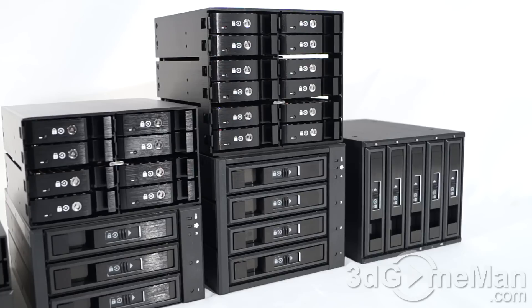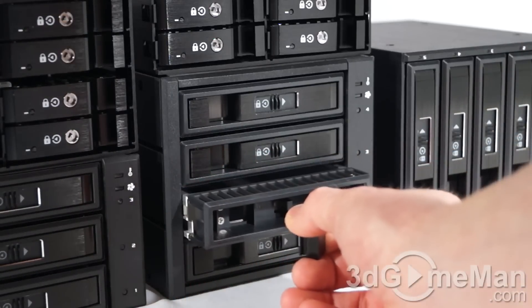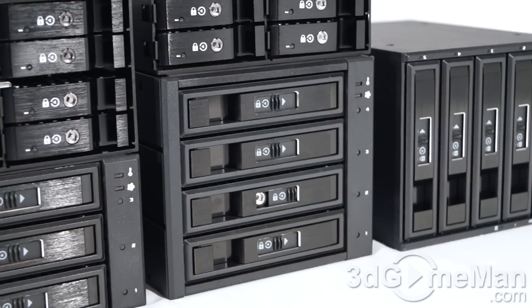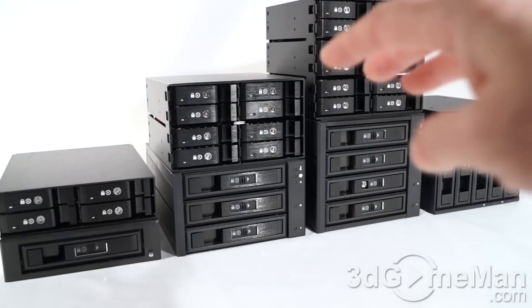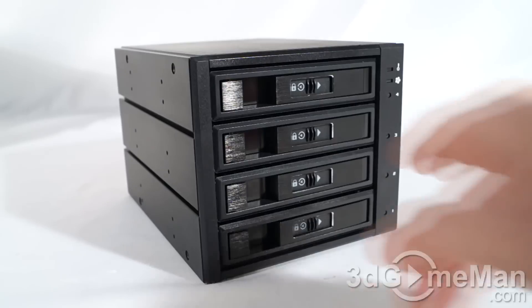The M2500 models support up to two terabyte drives per bay and the M3500 models support up to four terabyte drives per bay. They are hot-swappable, which is super convenient as you can remove and install drives on the fly — less downtime. RAID support is possible on the multi-drive models, limited really to the RAID controller the drives are attached to. They support Windows, Mac, and Linux operating systems.